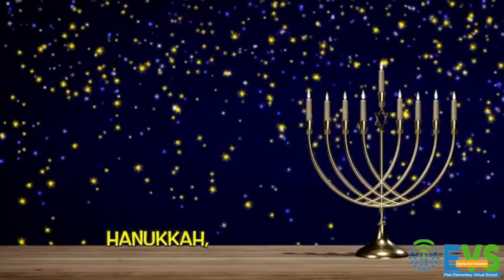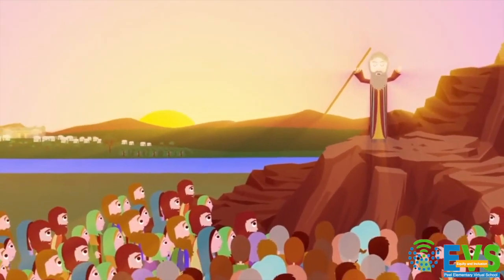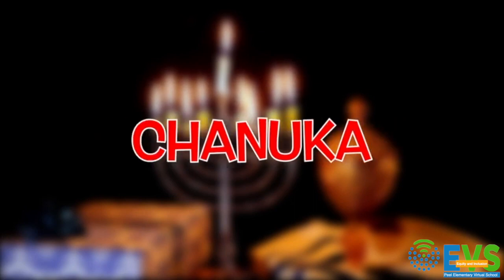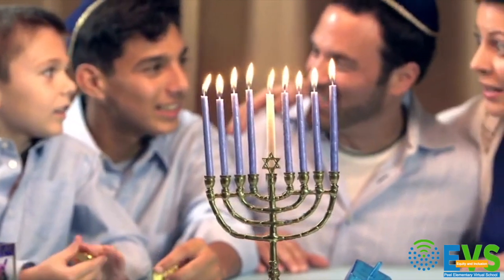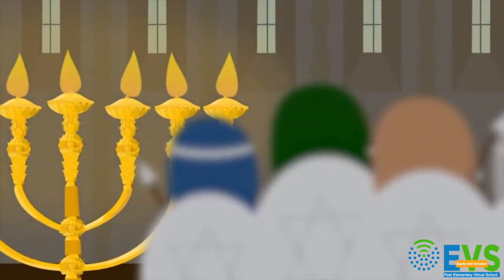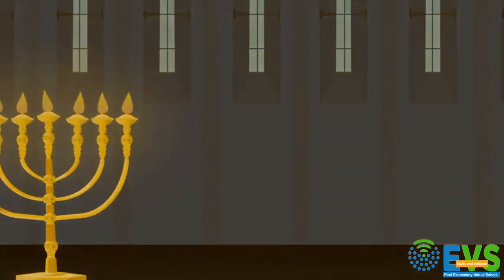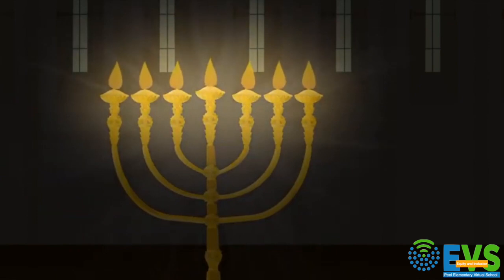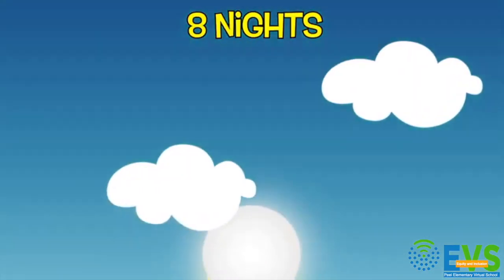Hanukkah, also known as the Festival of Lights, is a Jewish holiday. Hanukkah celebrates a military victory of the Jews over foreign rulers. You can see different spellings, but no matter how it is spelled, it is always pronounced the same way: Hanukkah. The holiday starts on a different date each year, generally in late November to mid-December. Hanukkah lasts eight days. Remember the story when Jewish people returned to their temple? According to the tradition, the Jews found only one small jar of lamp oil when they entered the temple — enough for just one night. With the oil, they relit the temple's lamps. Miraculously, the oil lasted for eight nights until more oil was obtained.